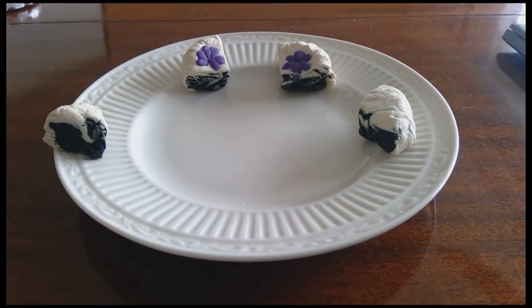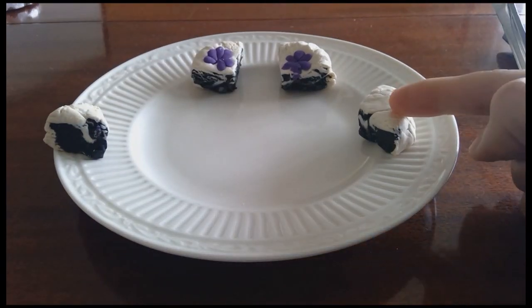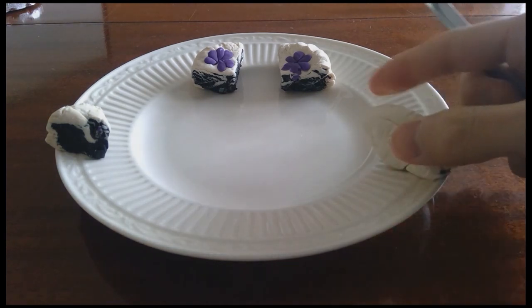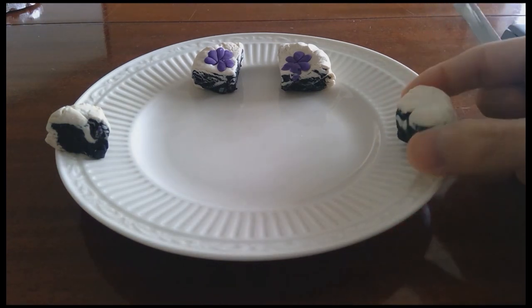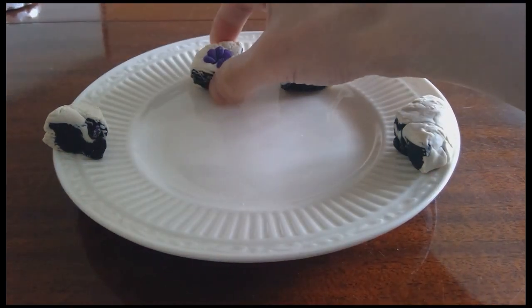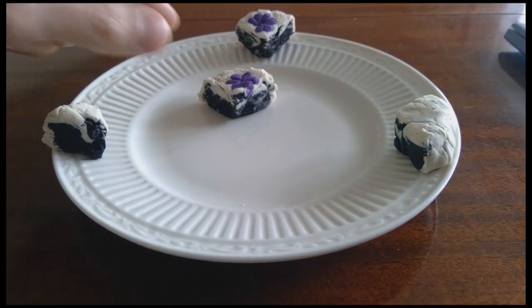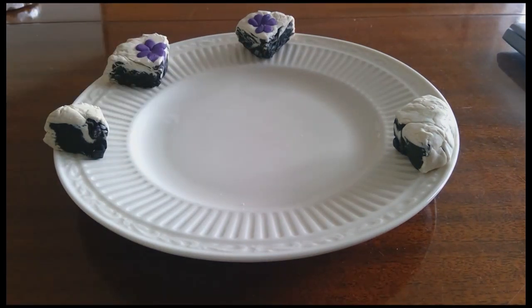Next, Player 3 comes along and says: out of these three pieces, not including the trimmings, which one do they like the best? They can choose whatever they want. Maybe Player 3 doesn't care about flowers at all and just wants the plain piece. Player 2 then gets to choose from the two remaining pieces and takes the one they like a little bit more. This last piece goes to Player 1. This concludes Stage 1 of the process.